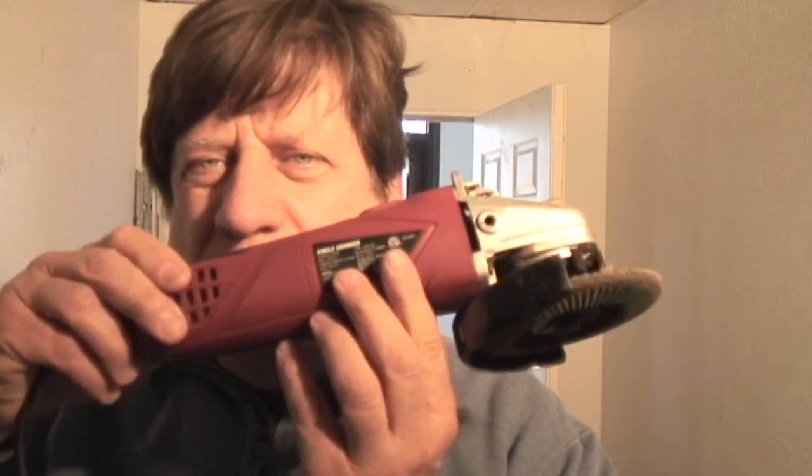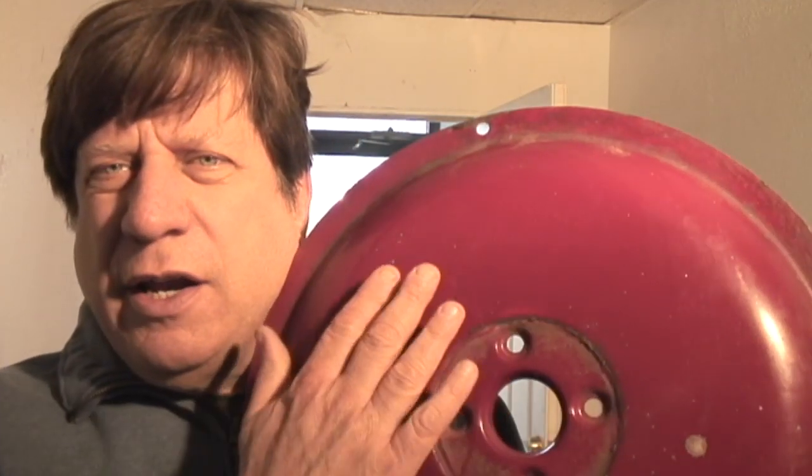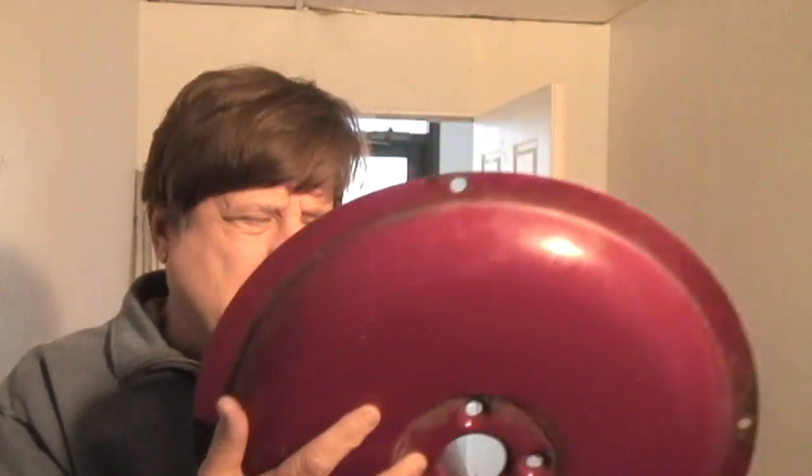Then I talked to somebody and he said, 'Get yourself an angle grinder.' This is an angle grinder — it's got a sandpaper wheel on it and it does the job very well. So that's what we're going to work on today: grinding off the paint, sanding it down a bit, and then painting it. You want to grind down the rust and the paint, then give it a light sanding at the end so the paint will stick to it.